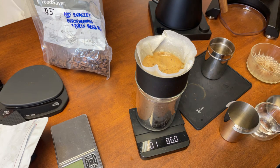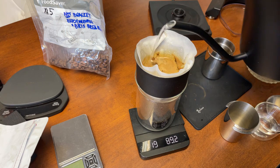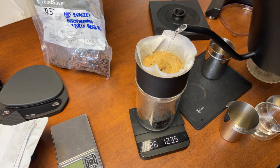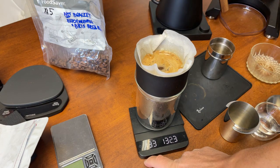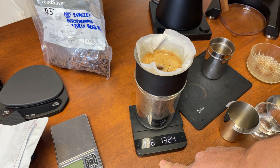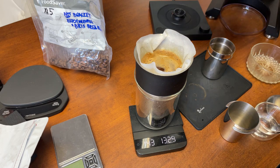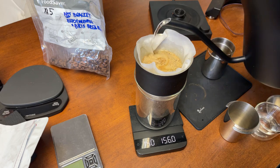Now I'm going to go all the way up to 85 grams, doing about two more pours. I'm going to wait till one minute 20 seconds and do another pour, going up to 225. I'll go up to 130 here, wait till 1:45, then finish up — pour all the way to 225. Nice and easy.